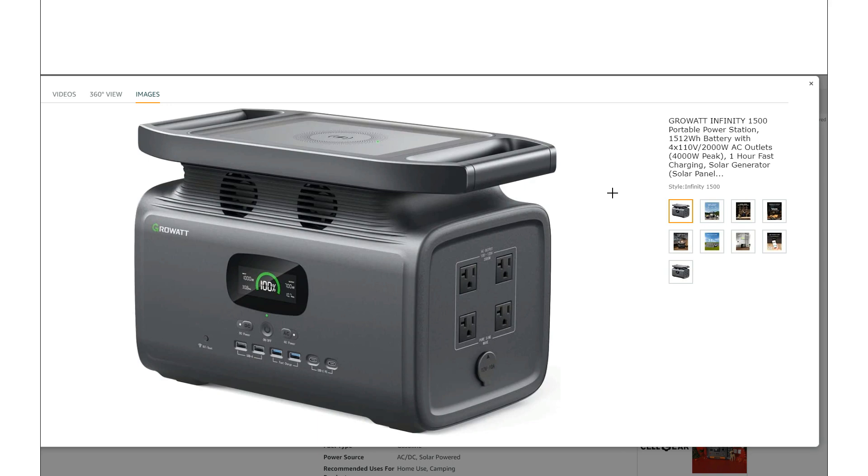Otherwise, we just have this basic screen. It does give you the information you want — the actual percentage, input and output watts, and time remaining. It looks pretty decent. It's a basic screen, but it's not offensive and it gets the job done. Let's move on and see what else they've got.